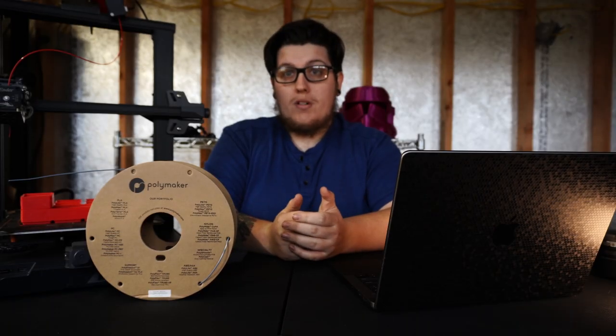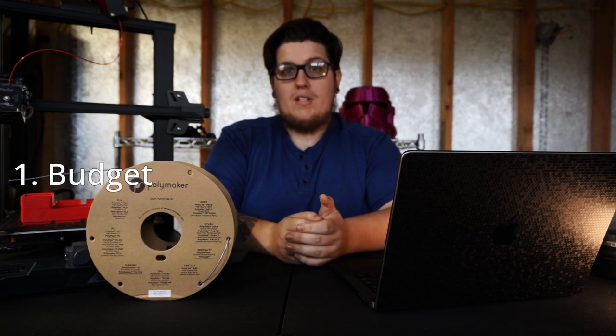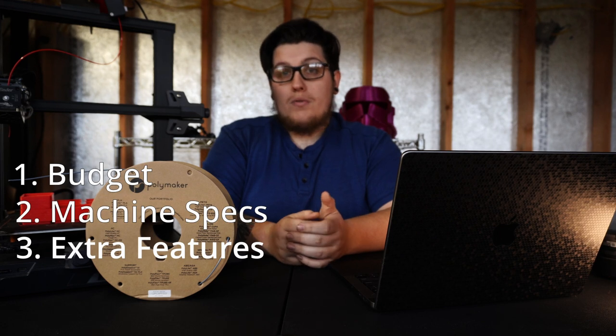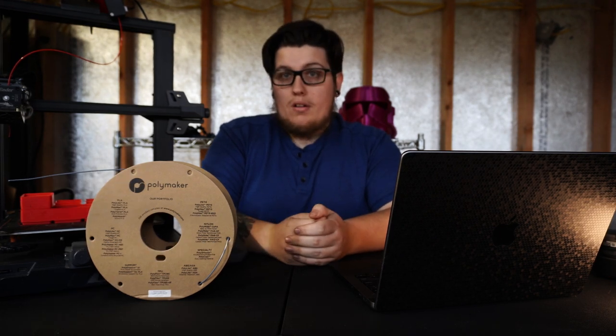When it comes to choosing your first machine, a handful of things to keep in mind are going to be budget, machine specs such as features, build volume, overall footprint, reviews, and community. These are all the things that I look into when I purchase a new machine.